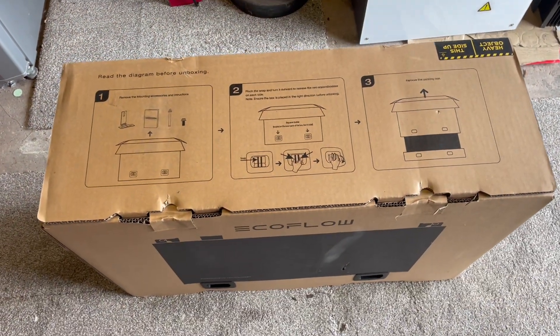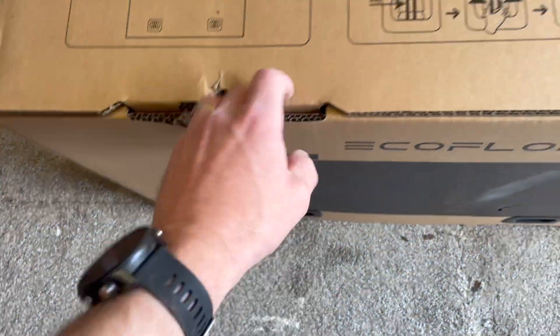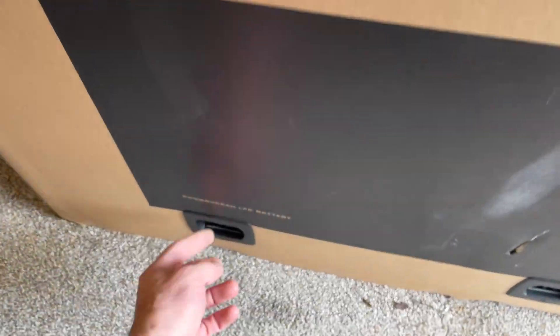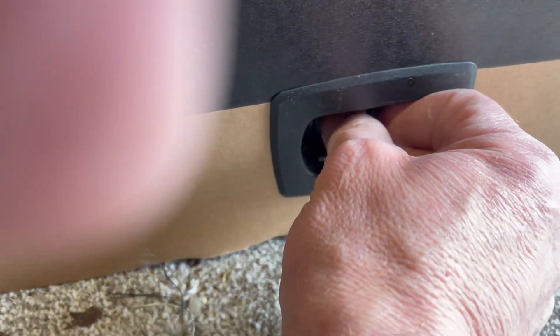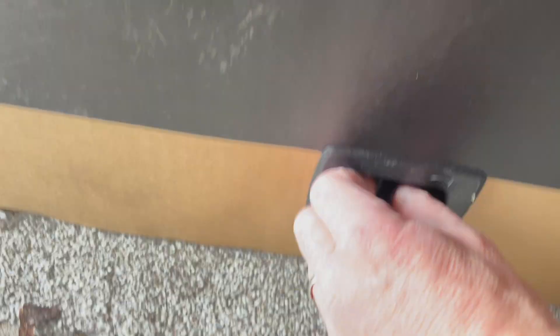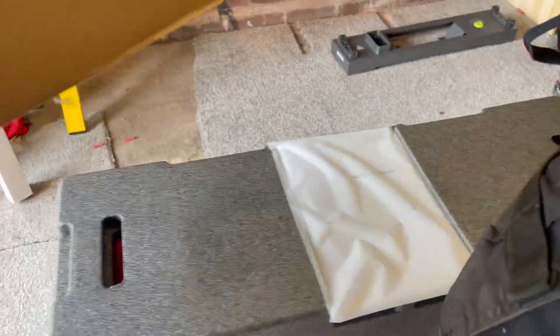When you come to unbox a battery, this is pretty cool. Lots of instructions on the battery boxes themselves — tells you what to do. Basically you've got these little tabs which you clamp in and pull out on both sides — clamp in and pull out. And then the box comes off.